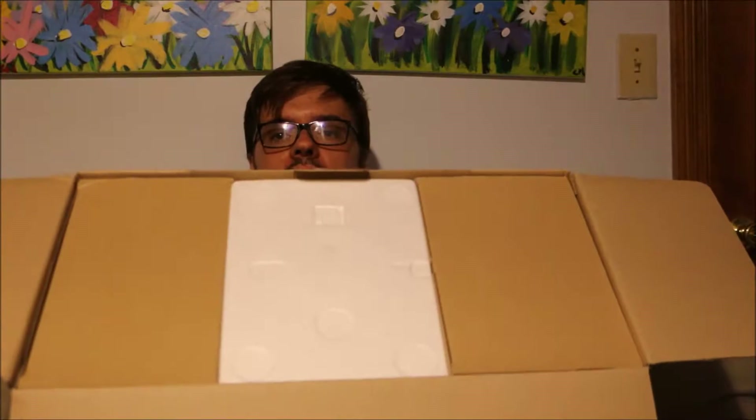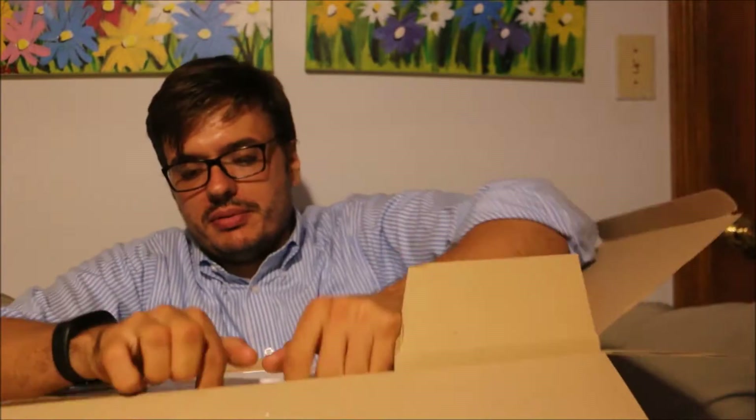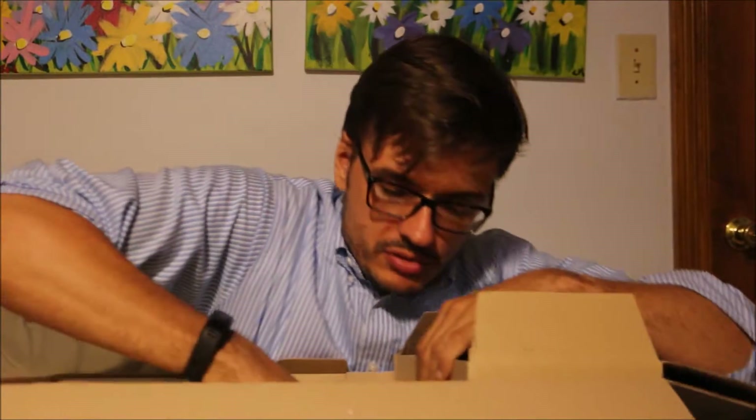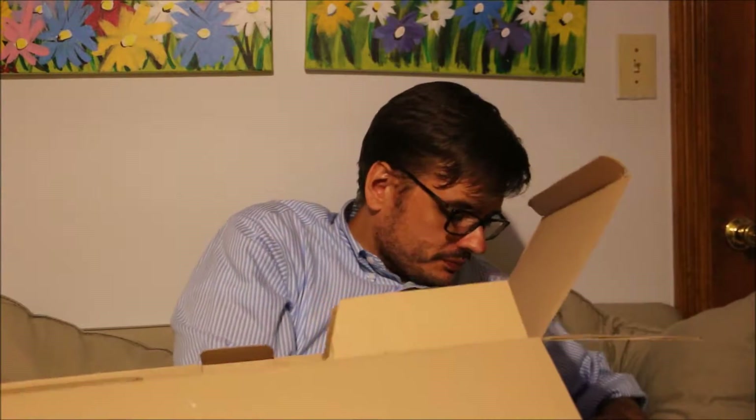Let's dive into this. Open it up. There's styrofoam and cardboard, and these appear to be separate boxes. Let's see — probably take the styrofoam out first. And that appears to be the machine, basically. And that is stout. That's heavy.